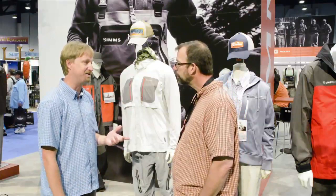Hey, Louis Cahill here for Gink and Gasoline. I'm here with my buddy Rich Hawn from Sims at the Sims booth. Sims has an amazingly innovative new product line this year, and Rich is going to walk us through one of their new technical shirts.